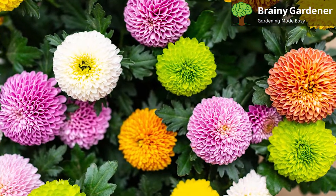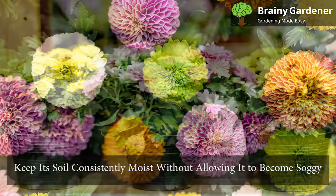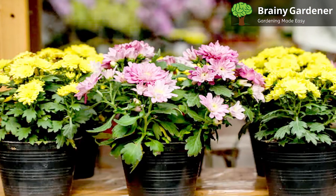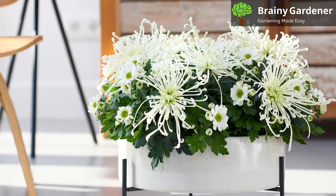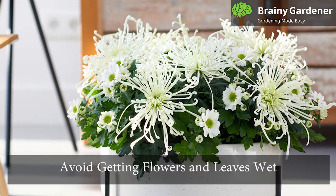You will need to water your potted plant often. Three times a week is considered standard practice. Keep its soil consistently moist without allowing it to become soggy. These plants tend to wilt and die if the soil is too dry. So check the top layer of soil often for moisture levels with a finger, then water the soil directly and avoid getting the flowers and leaves wet.